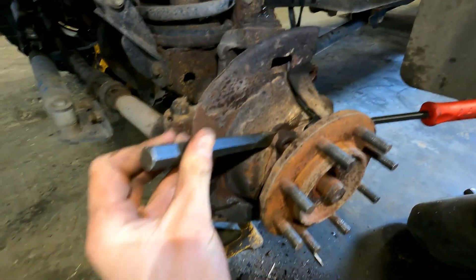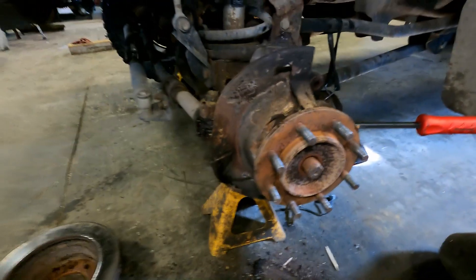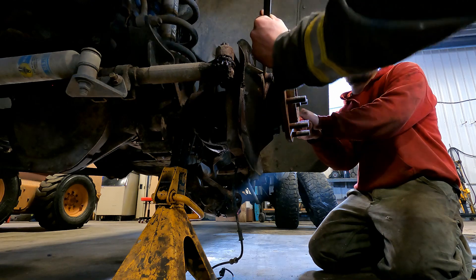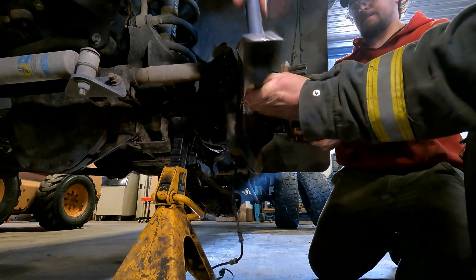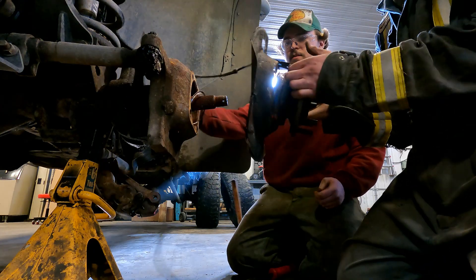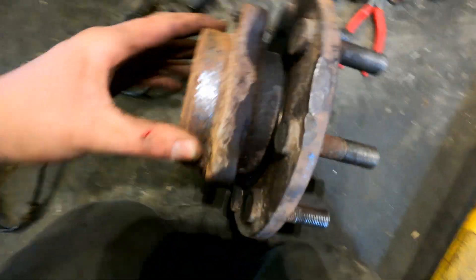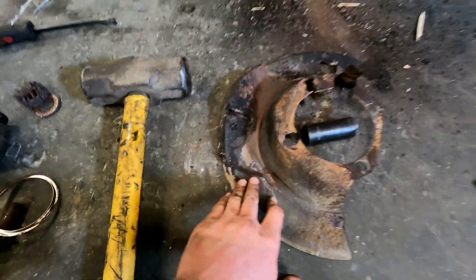We've got a pretty good gap now. I'm going to use a punch and a hammer. I accidentally hit this with the hammer so I'm going to have to bend this dust shield back out — try not to hit it when you're beating it off. It's coming off. Here is the wheel bearing slash hub assembly. Now that I have it on the ground I can beat the dust shield back down and make it nice and flat again.